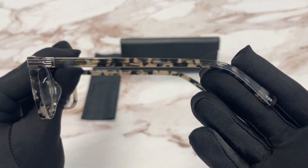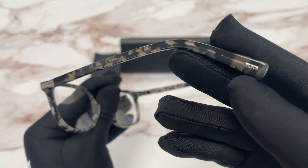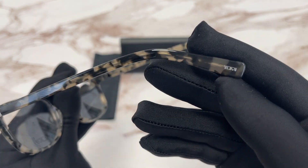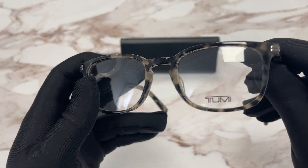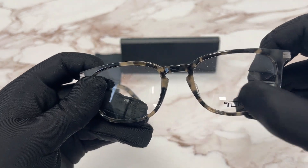The side of the temple is the same. And on the temple tip over here we have a TUMI logo in silver. The lenses are TUMI demo lenses stamped with the logo on the left lens.